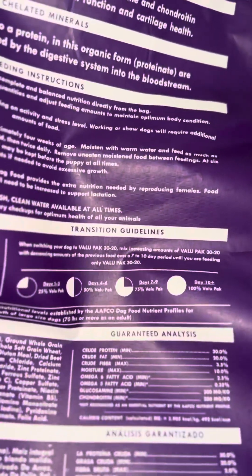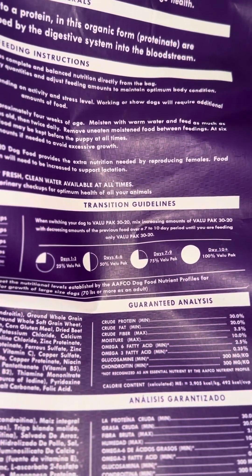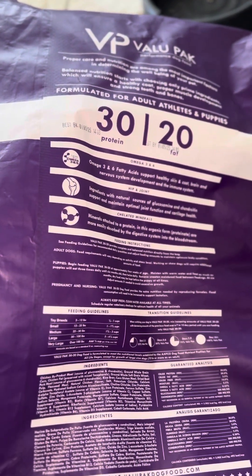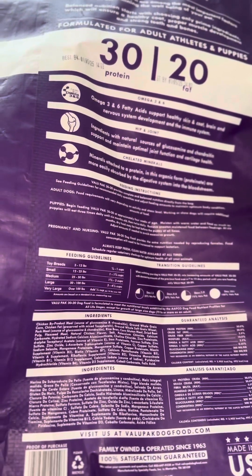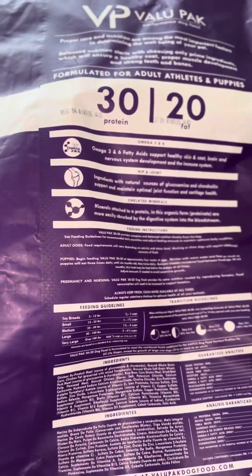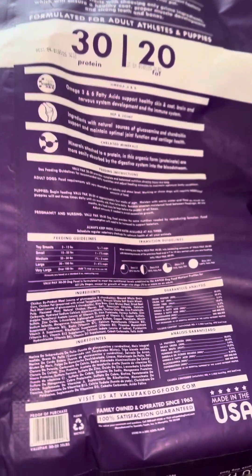It shows you, if you're weaning them off another dog food, you can follow these guidelines to wean them off. You're never supposed to just switch dog foods cold — that'll make your dog's stomach hurt, make them kind of sick. They'll get runny poops, probably throw up from it. This one should be okay for my dogs since I stay with the value pack. We're gonna see how they like it.